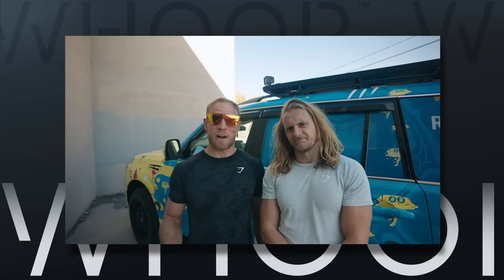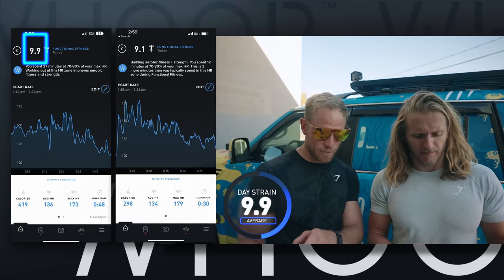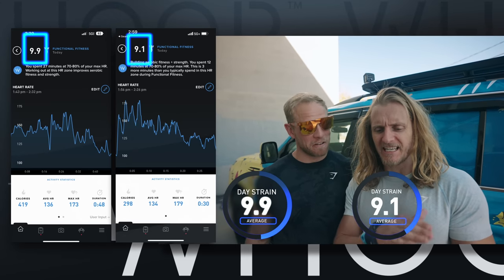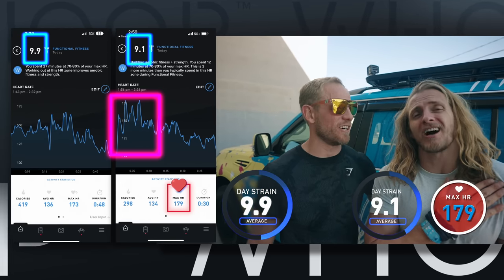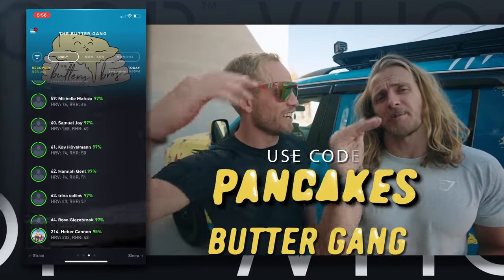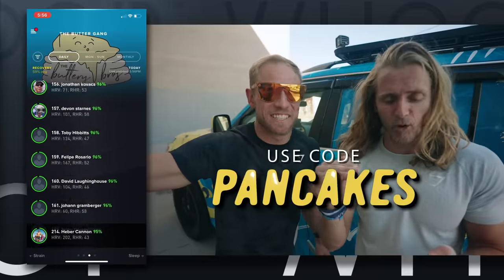Shout out to the WHOOP. We're going to go over this workout. Fight Gone Bad — I was a 9.9 strain, and I think it was round two where I really hit my peak. I was a 9.1 strain. You can see at the beginning of my workout my heart rate was through the roof, at a max heart rate of 179, and I could not recover after that. Shout out to the butter gang — you can use code 'pancakes' to join that team and get 15% off a WHOOP.